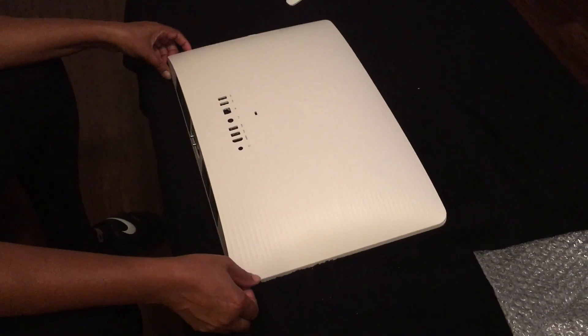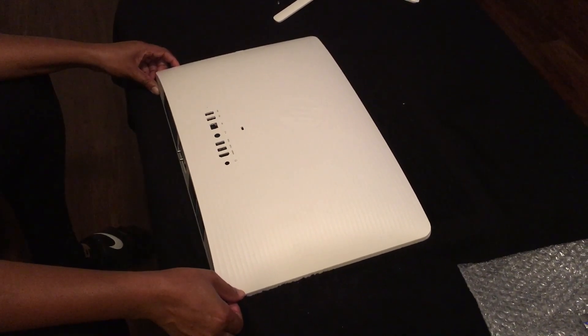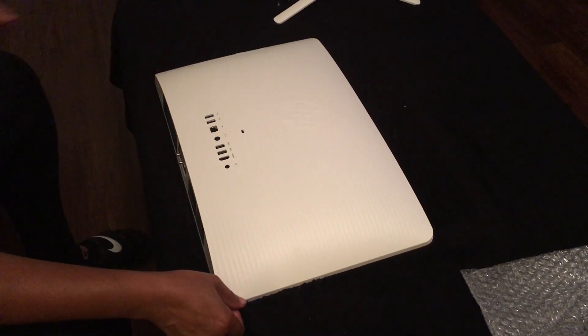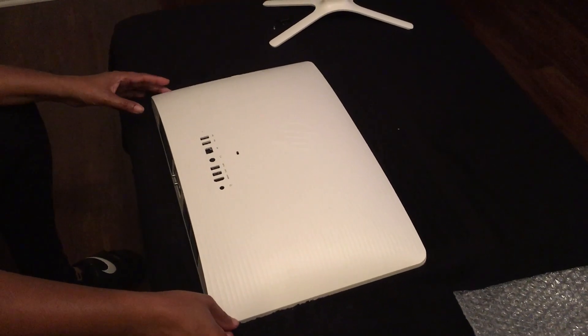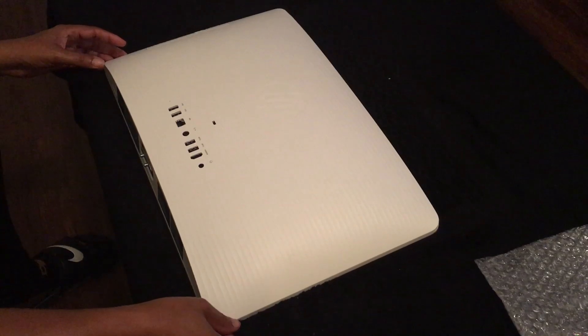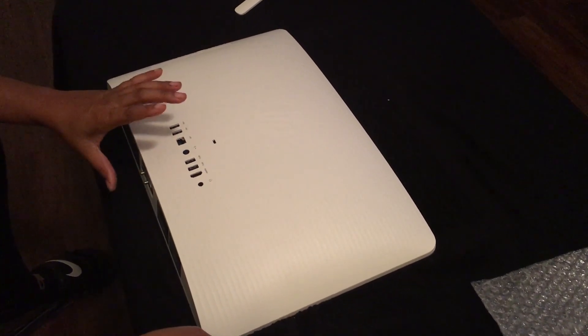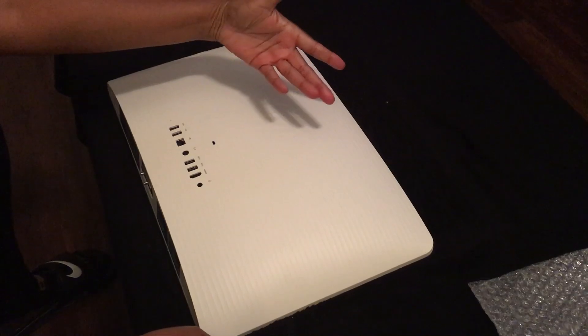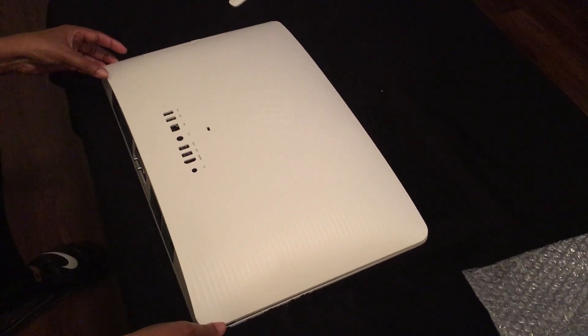This is the fifth step and the most tedious step, so be very careful — you don't want to damage the cable that connects the system board. What you're going to do is lift the rear part up and turn it upside down against the display. Here we go.